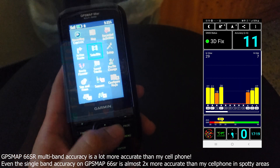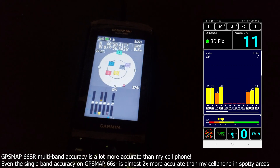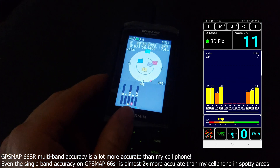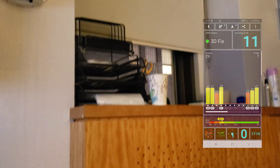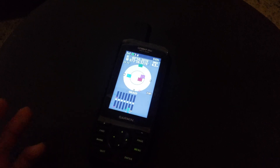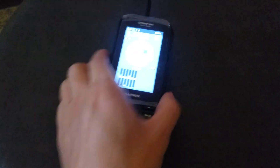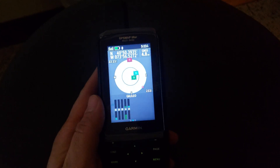Now I'm turning multi-band back on and waiting for it to find additional satellites and increase accuracy. This is a very tricky area — far away from a concrete building with only a small window. With multi-band re-enabled, accuracy is better than 6 meters, going down to 5, then to 4 — which is around 12 feet give or take — a significant improvement in tricky, hard-to-navigate areas. That's the reason to buy the multi-band Garmin 66SR; the difference is quite significant.